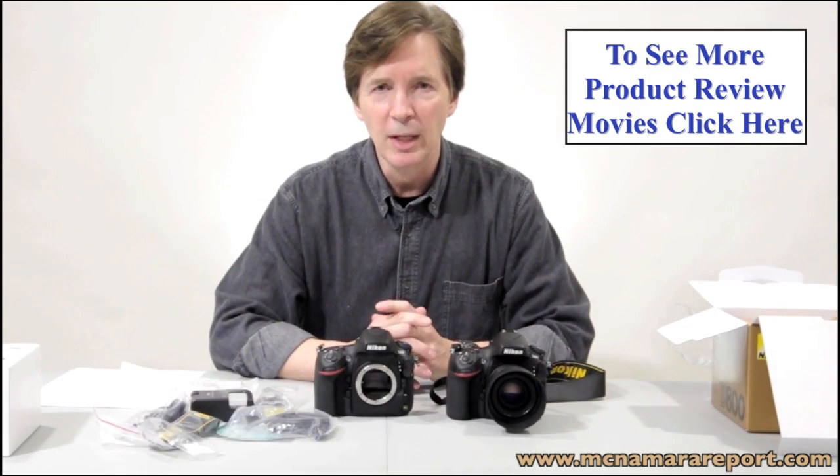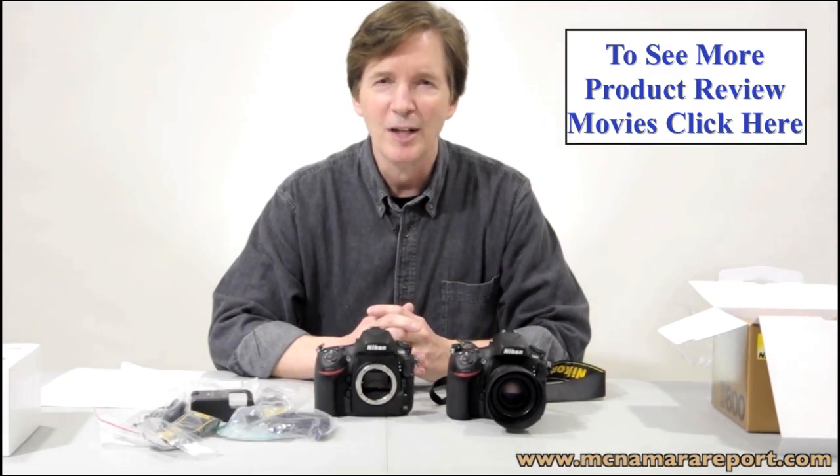If you'd like more information on these cameras, click on the icon to my left. Thanks for watching.